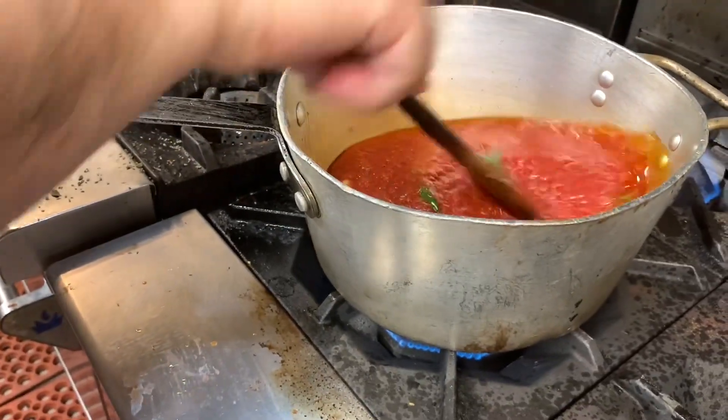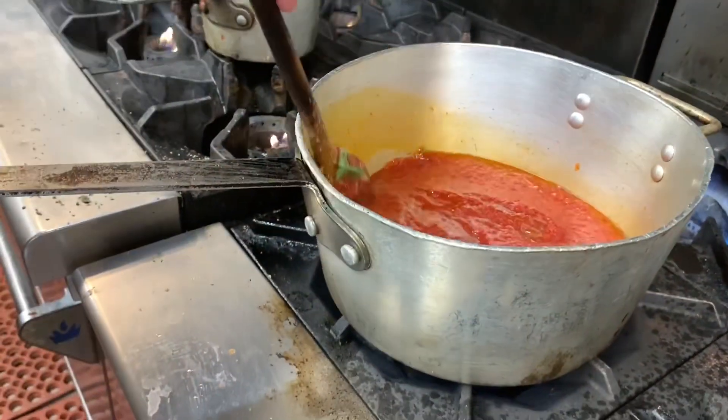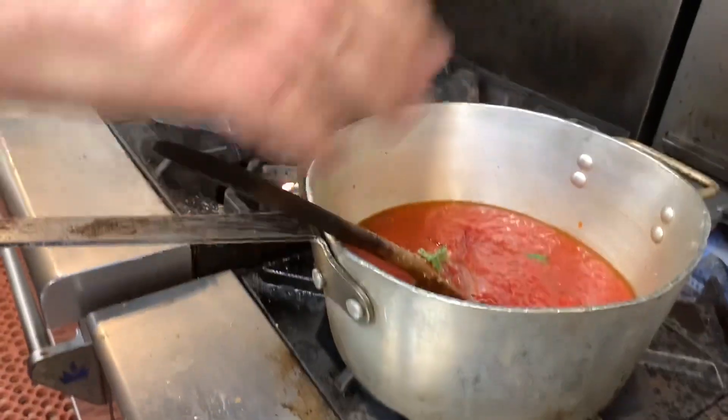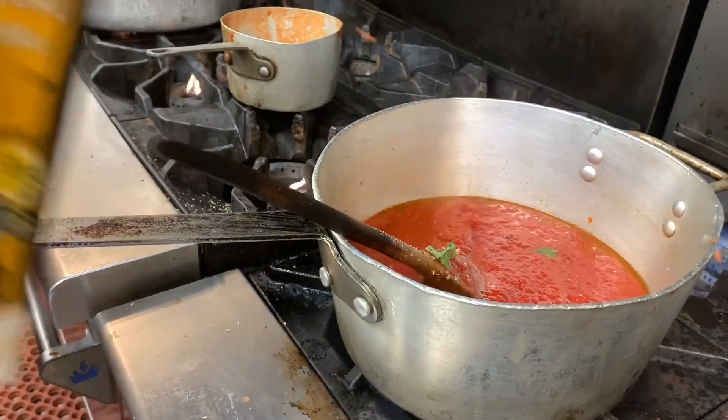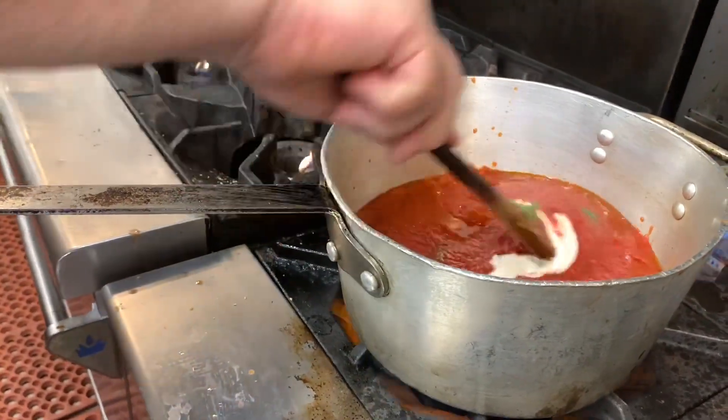I let it cook for about three to four minutes and the sauce is done. Now that the sauce is done, we're going to add some heavy cream and mix it up.